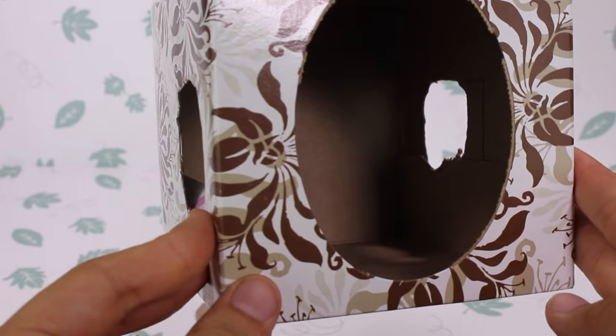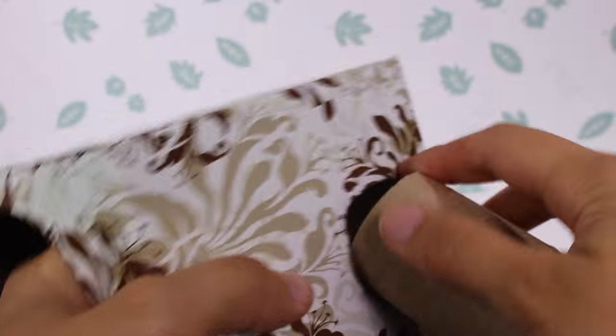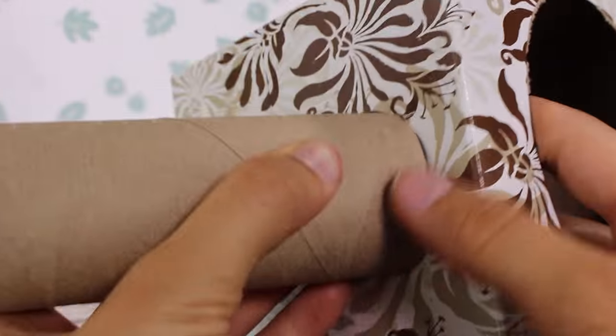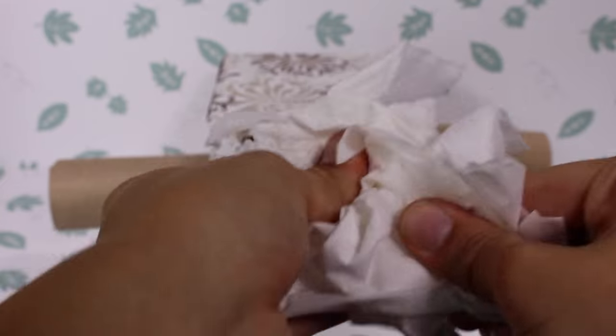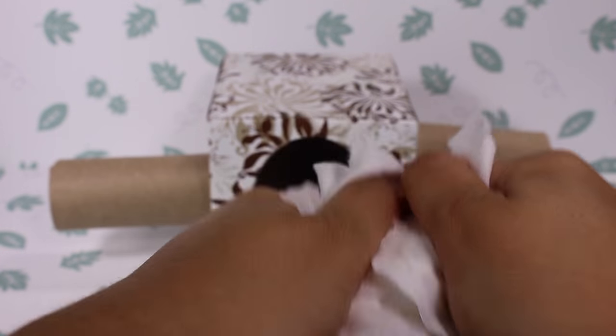After you're done, take the toilet paper tube rolls and put them inside the holes that you created. Then take your tissues, rip them up, and place them in the box.